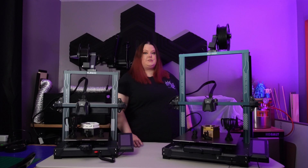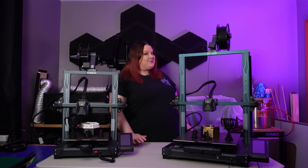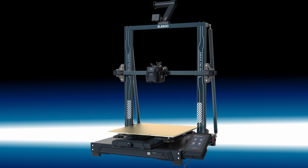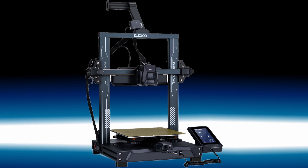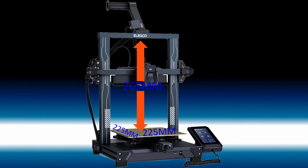Most of these features used to be considered add-ons and upgrades. Now they're considered stock on almost any printer on the market. And this is where the similarities end and they both branch off to show their individual strengths. First up, the most obvious difference: size. The 3 Plus has a print area of 320 by 320 by 400 millimeters, while the 4 Pro comes in at 225 by 225 by 265 millimeters.